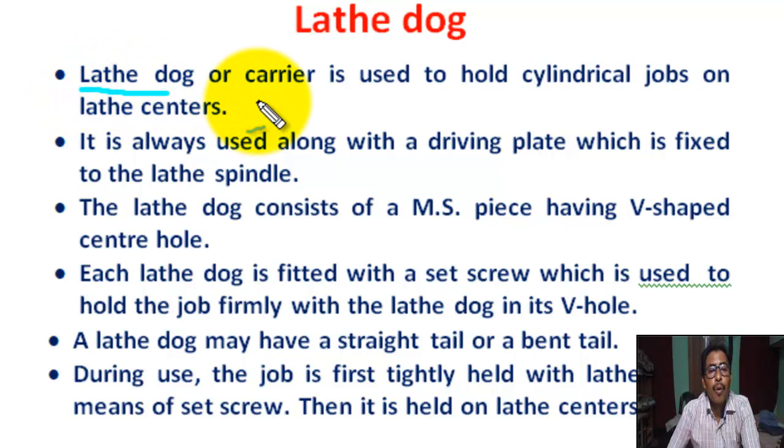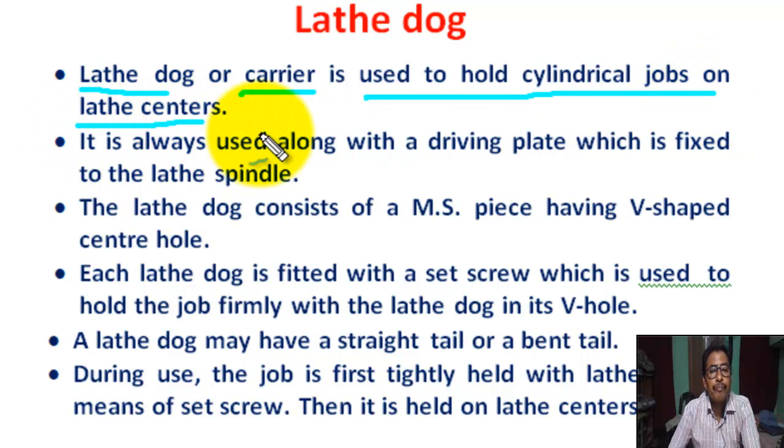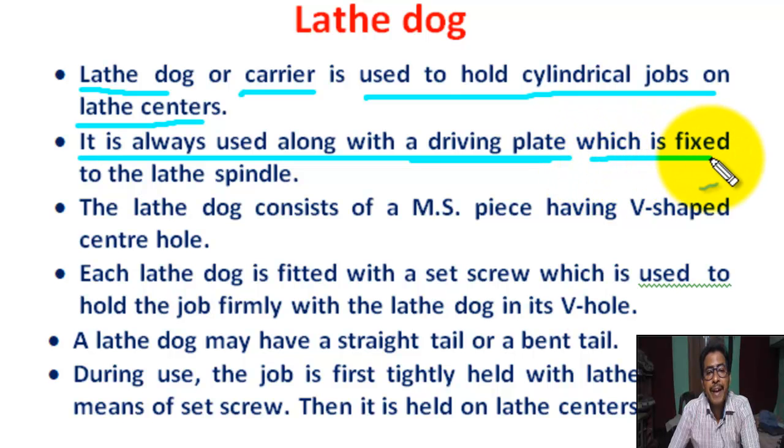Lathe dog or lathe carrier is used to hold a cylindrical job on the lathe center. Most of the time it is used for holding those jobs which are mounted on the mandrel. Lathe dog is always used along with the driving plate, which is fixed to the lathe spindle.